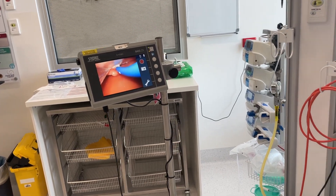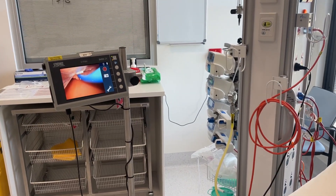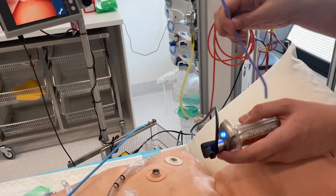With some of these bougies, these micro skills don't work. Here, simulating an anterior view, the Frova goes straight in. The coude tip is helpful, but the stiffness of the catheter and your ability to manipulate it are equally important.